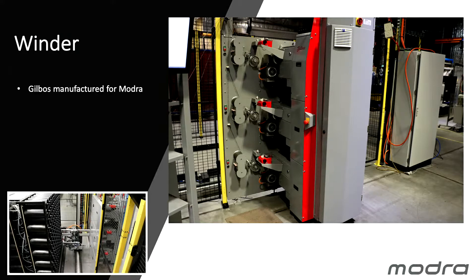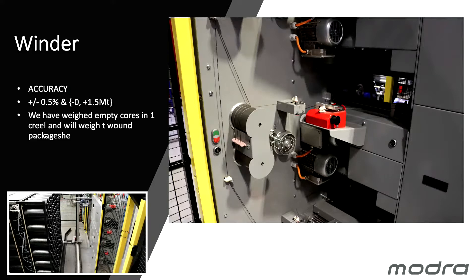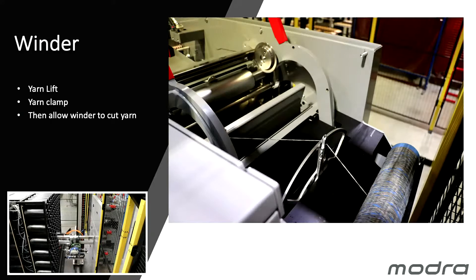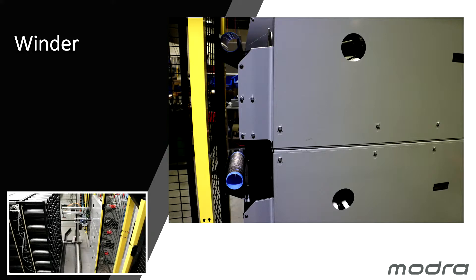I'll describe the winder now. We use a Gilboss winder manufactured for Modra — it's a three-stack of Gilboss's Uniwinder, a system they've had great success with in various configurations. We use it with a hysteresis wheel, which gives us an accuracy of plus or minus half a percent, or from zero to 1.5 metres. After the package is complete and doffed, we don't cut the yarn — we lift and clamp it, then hold it ready for our yarn grabber to come in and grab the yarn before we cut it at the winder.